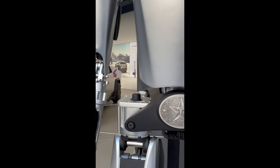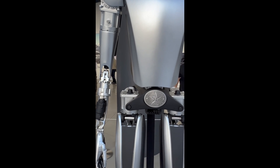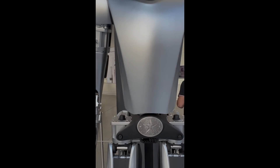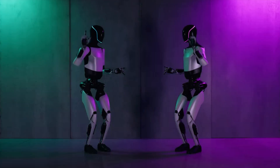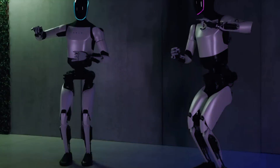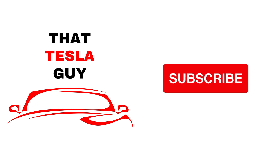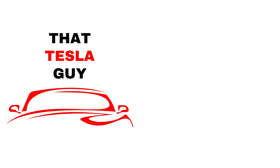But there it is fam — the Tesla Bot, up close and personal. I'll see you next time.